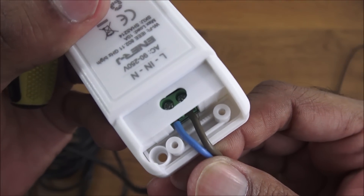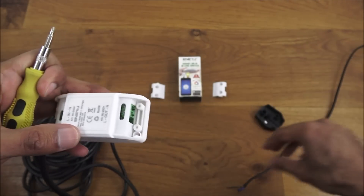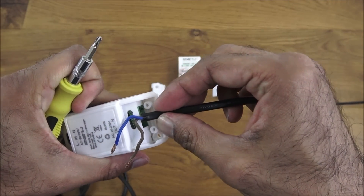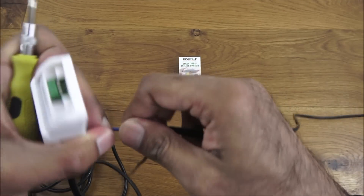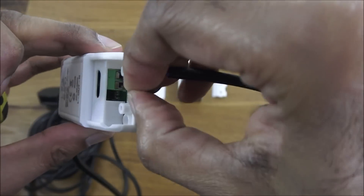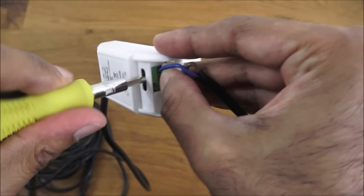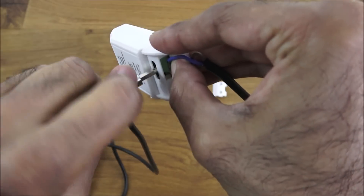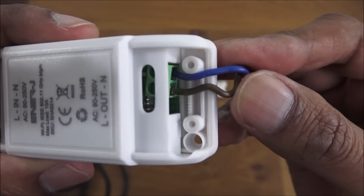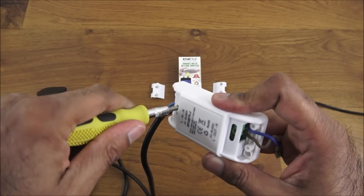Neutral and live secured into place. Now on the output side — live on this side and neutral on the other. I'd recommend the same thing, keeping it quite tight so it grips in. Neutral first, then the live — tidy the strands on the copper and push that in. After connecting, it's worth having a good clear look at each connection to make sure there are no stray copper bits. Looks pretty clean and tidy.